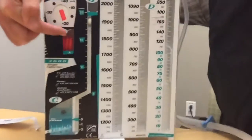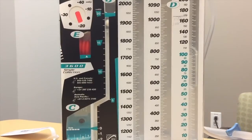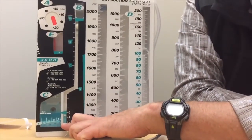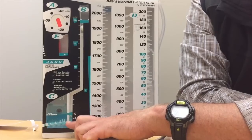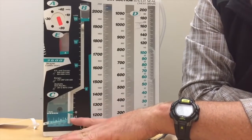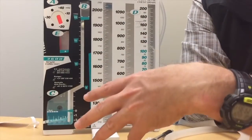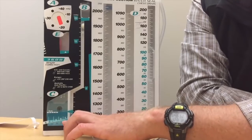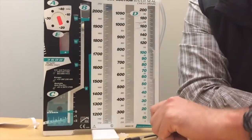Note that fully expanded bellows to the delta mark indicates a full minus 20 centimeters of water seal vacuum — what physicians typically order. Another sign that everything is functioning correctly is the float ball tidaling with each respiration, going up and down with the patient's intrathoracic pressures changing as the diaphragm drops. Normal tidaling and a gradual decrease in air leak are all good signs. Full bellows expansion at minus 20 centimeters of water seal means you're good to go.